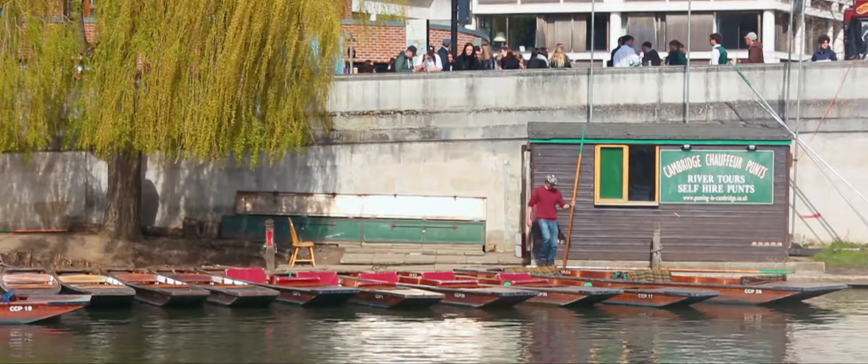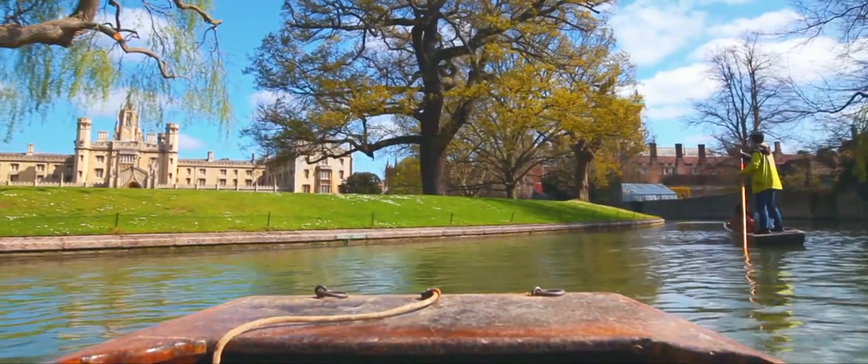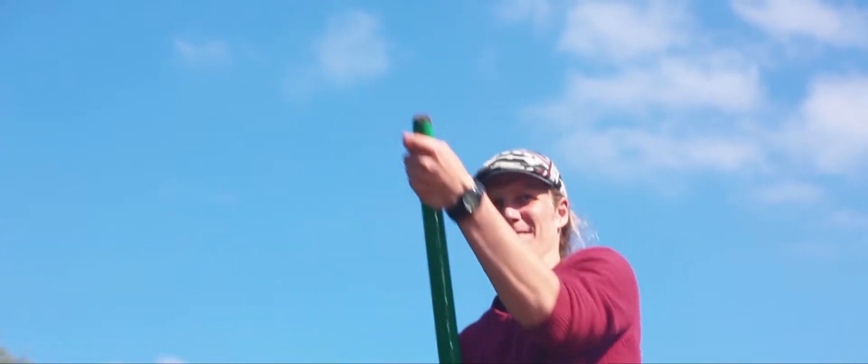I work on the River Cam in Cambridge, England, where I have given boat tours for around a decade or so. One of the favorite sites for all the tourists, and one of the most interesting for me, is the Mathematical Bridge.